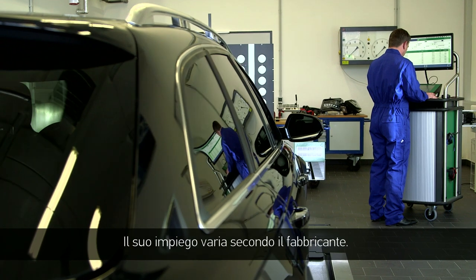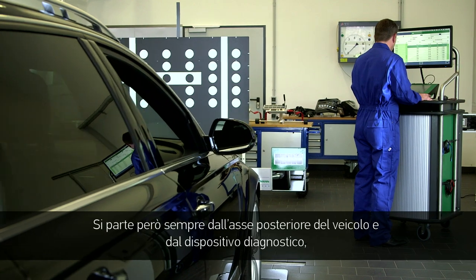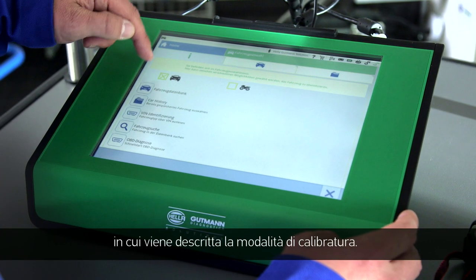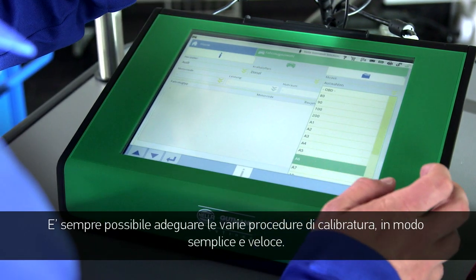Implementation varies with each vehicle manufacturer. The initial position is always at the rear axle of the vehicle together with the diagnostic tool. The different calibration procedures can always be adapted simply and quickly.